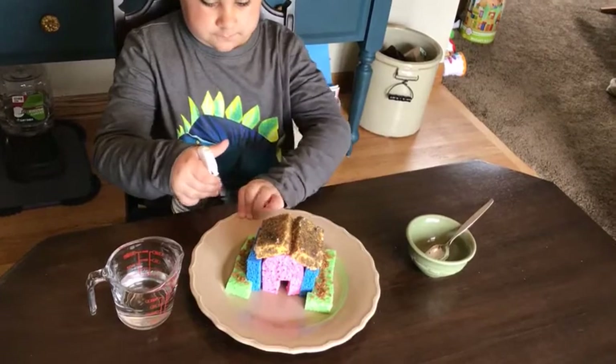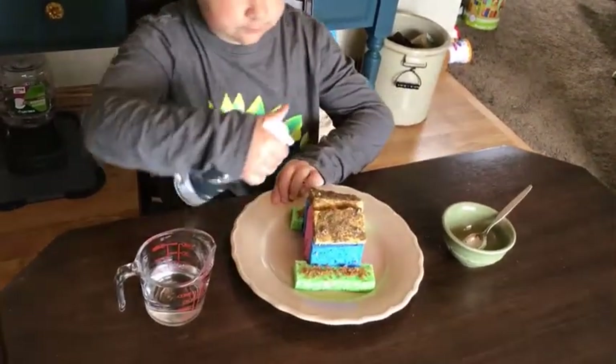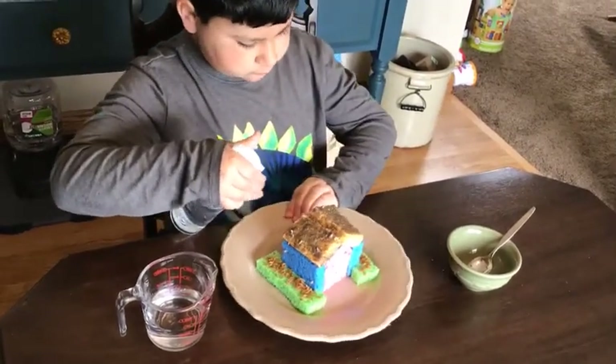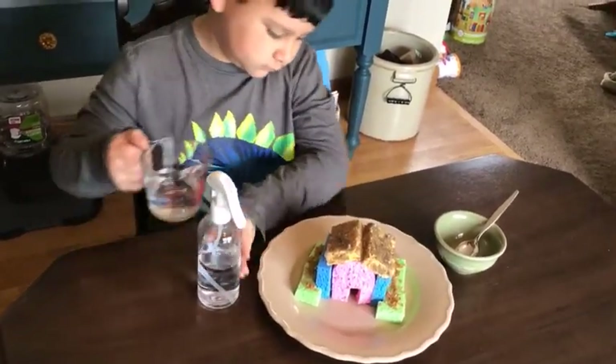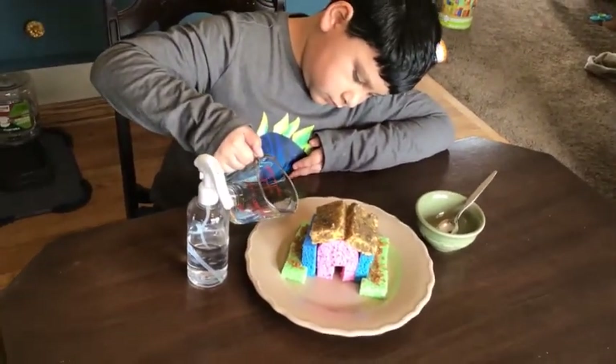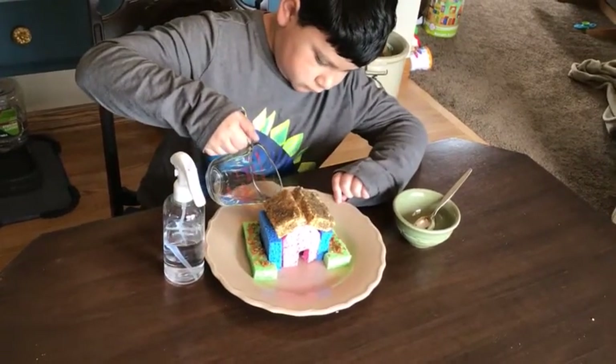When you're done putting your seeds on, spray the house again. Spray the house with water daily. You can also gently pour a tablespoon or two of water onto the house to keep it damp. If the wheat berry seeds fall off when you're watering it, just put them back on.